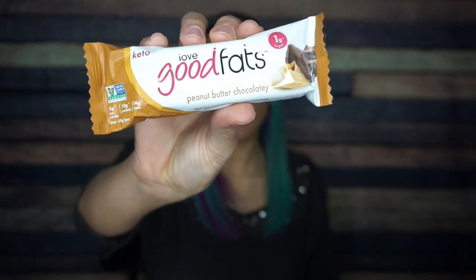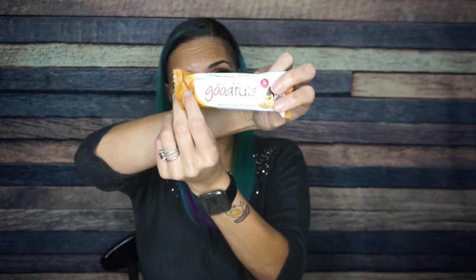Next we have a Love Good Fats peanut butter chocolatey bar. I will always be interested to try these, although I really don't think I like the Love Good Fats texture, but I'm a sucker for anything peanut butter and chocolatey. For one bar, there are 200 calories, 14 grams of fat, 12 total carbs, seven fiber — zero sugar alcohol, so that's five grams of net carbs, maybe some allulose, and then 10 grams of protein. I don't know if I'm spending five grams of net carbs on a bar this size, but okay, Love Good Fats, let's see what you're talking about.